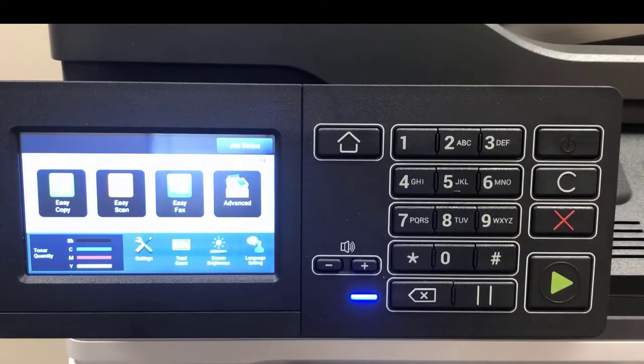You also have the number pad to set a quantity, or if you have faxing on your machine, you would dial your number there. If you move from one menu to the next and wanted to return to the home screen, you press the home button here at the top.